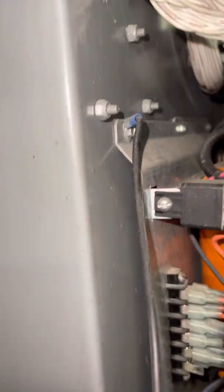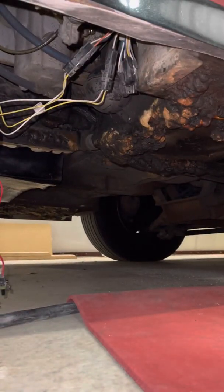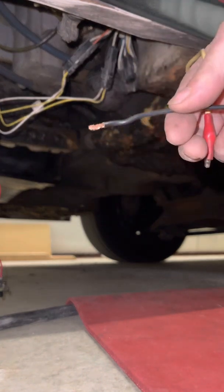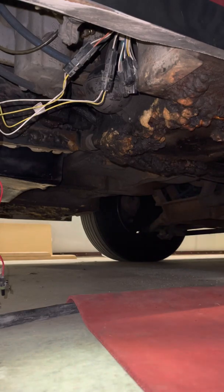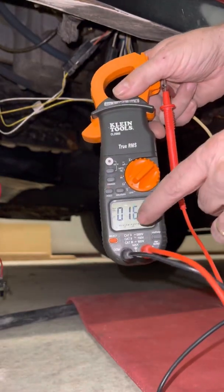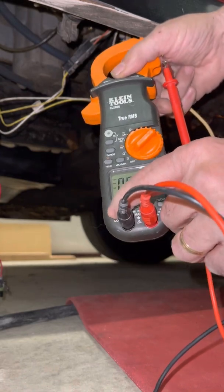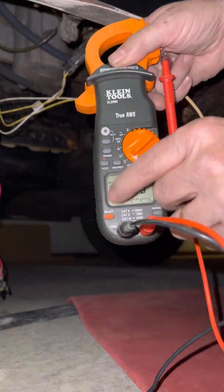The power block should be getting over 13 volts. I found this ground wire that was going to my Howard power steering, but you can use any decent ground. Attach a wire to it. I extended that little ground wire because it was just too short. Take this wire and connect it to your meter, which is set to volts.